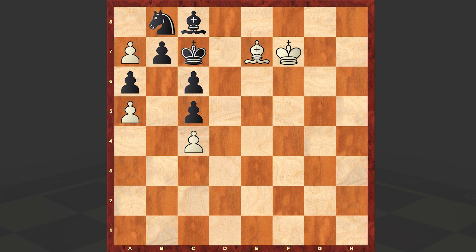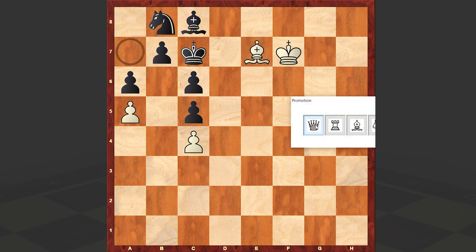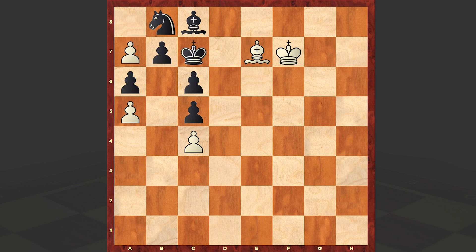King c7. Here comes another beautiful move. Of course you can win with a simple queen promotion, but the move which allows white to go for forced mate — forced mate in 4 — is bishop d8 check. King takes d8, and a takes b8 queen. King d7, queen e5, and then after king d8 we are announcing checkmate. Truly a wonderful study!